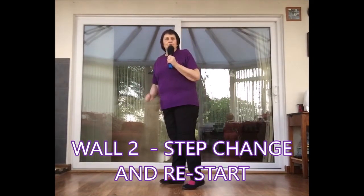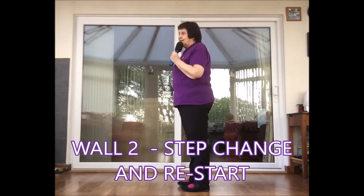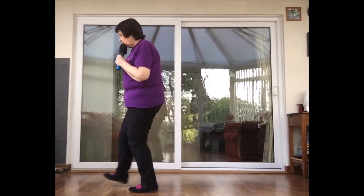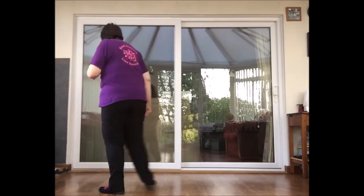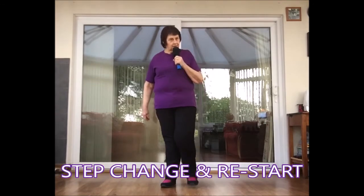On wall two, the restart comes after section two. You change the point to a step together. So you go: walk, walk, kick, ball, change, heel and heel and rock, recover. Section two: chassé, cross, side and a half turn shuffle. And instead of a kick and point, you have a kick and together. Then you start wall three with a walk, walk.